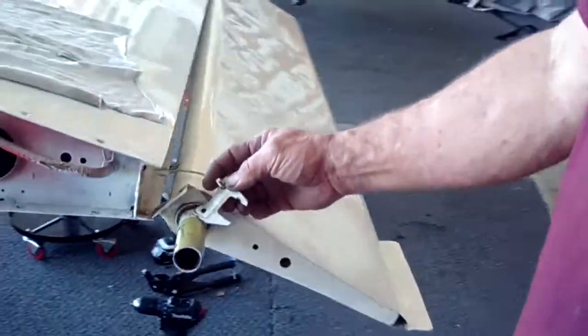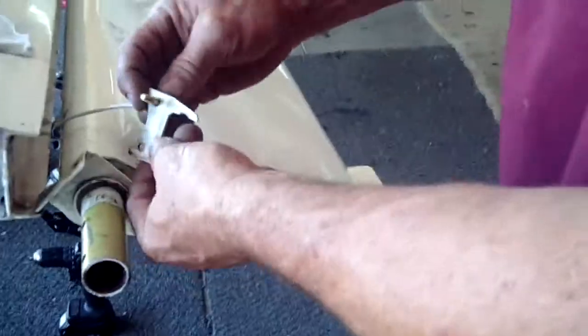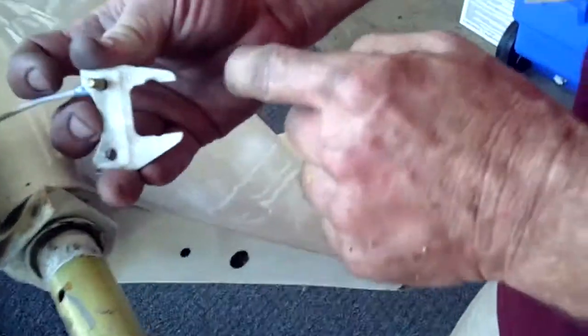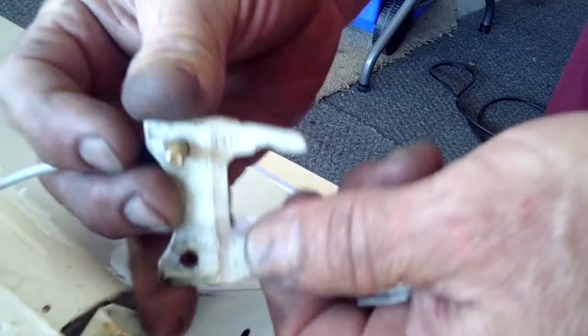So we thought we'd show you the correct stack on an aileron. This is on a 78 Tiger. So you have your aileron stop bracket — this is what constrains the counterweight bars that determines the throw on your aileron.